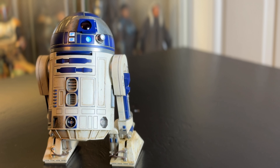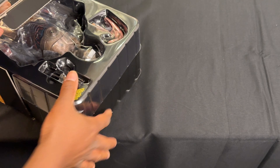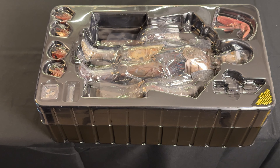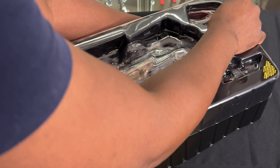If you own previous versions of Hot Toys' R2-D2, you may not want this — unless you're a completionist or you just want to have these added gadgets. But overall, it is a great figure for anybody who does not have one in their collection. It's a must-have. Now we're on to Mr. Human-Cyborg-Relations himself — C-3PO.